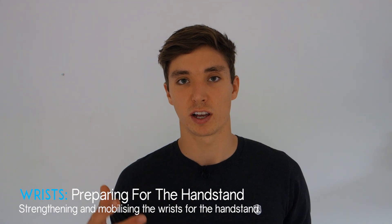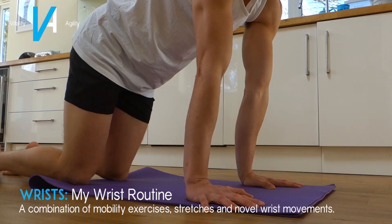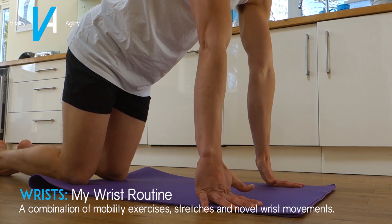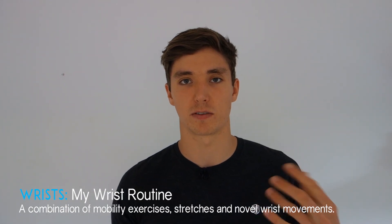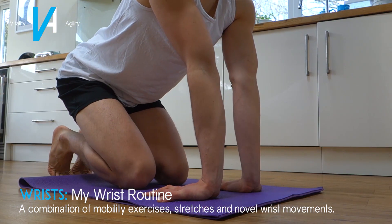You also want to build strong wrists and forearms to improve control and stability in the handstand. I recommend my personal wrist routine — I created an in-depth video on my channel linked in the description. The routine comprises three warm-up exercises, three stretches, and a novel wrist movement at the end. Perform this at the beginning and end of every handstand session.